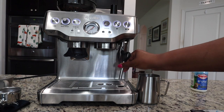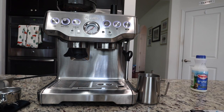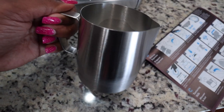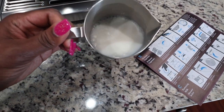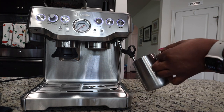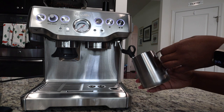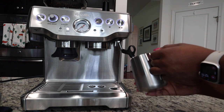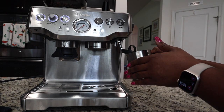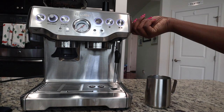The next step is to froth milk using the steam wand. I've never used a steam wand before, so I don't know what I'm doing, but we're going to try it out. I wasn't sure how much milk to use, but when I usually make my two-shot lattes I use three-quarters cup of milk, so that's what I poured in — using 2% milk today. Insert the steam wand, then turn on the steam, swirl to spin the milk, turn off when the jug is hot, then run steam to clear the wand and wipe it. It's getting a little hot to the touch — I think I'm going to call it. It looks like frothed milk, so I guess it worked. Then run the steam to clear the wand.